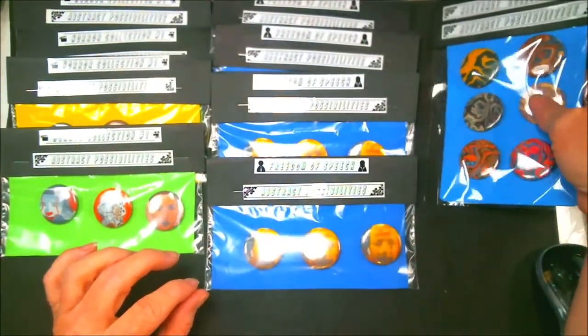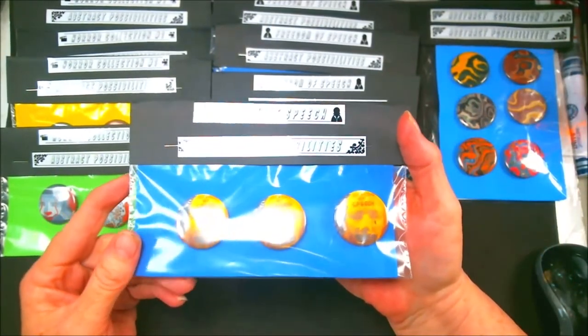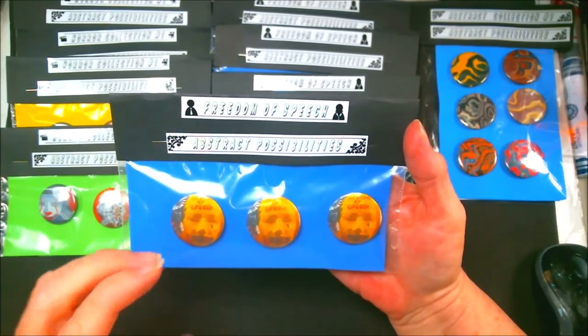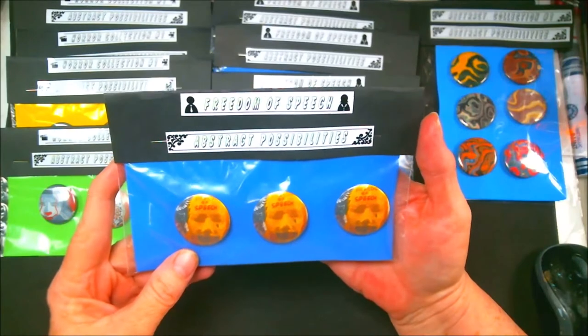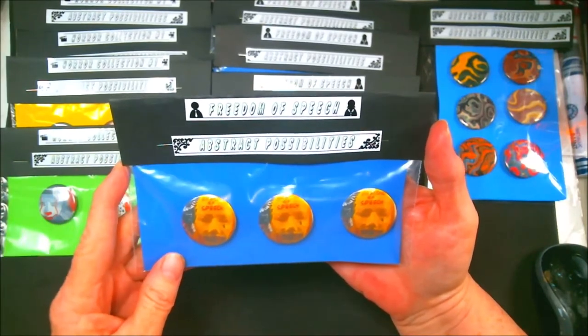This is the first collection that's out. The next collection is of three, and this is Freedom of Speech. If you remember my painting that I did with mixed media where I created the face — and where the mouth is, where you cannot talk — which sits with our political climate, no matter which side of the aisle you're on.